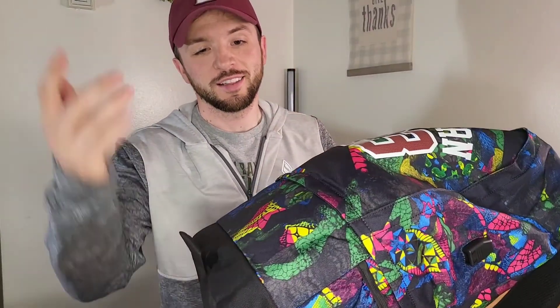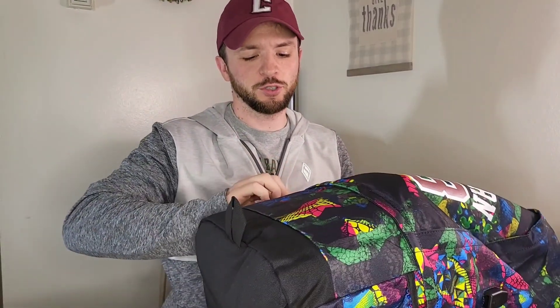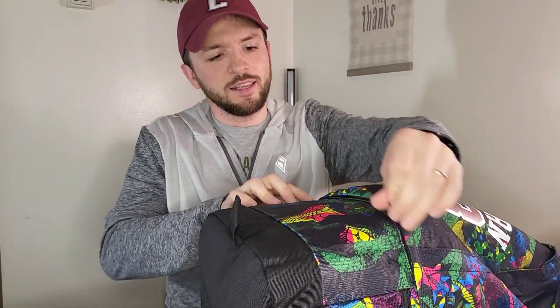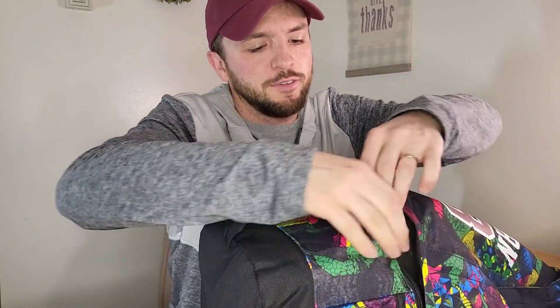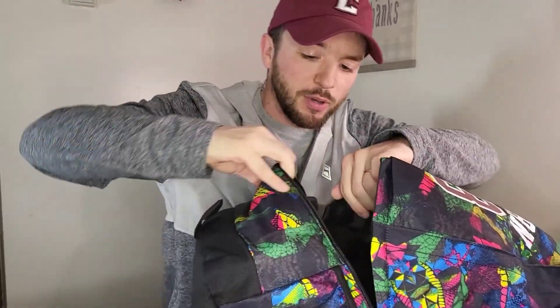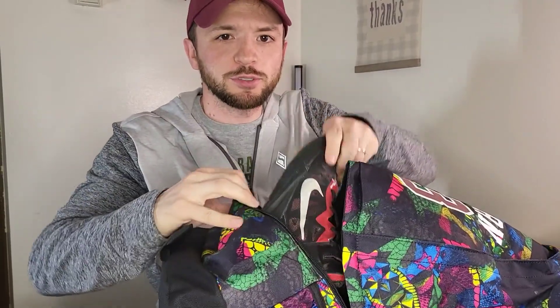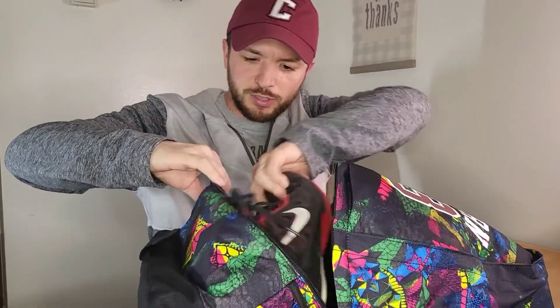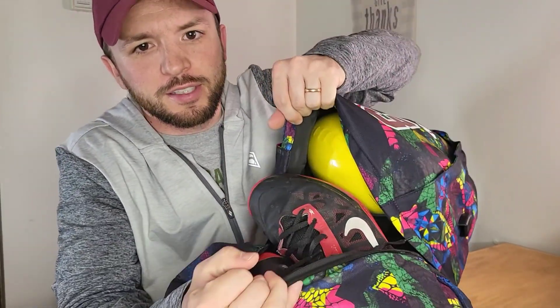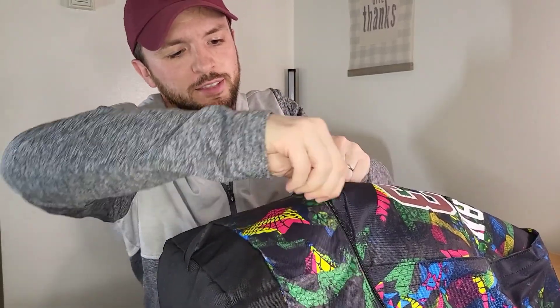I've got it loaded up with stuff — let me show you the shoe and ball pocket. I've got a youth-size football in here but there's still plenty of room for a full-size football. I've also got my basketball shoes in here, both shoes tucked in nicely — and then close that up nice and easily.